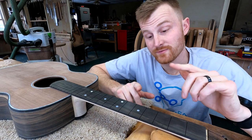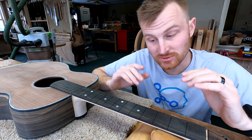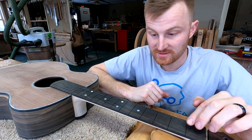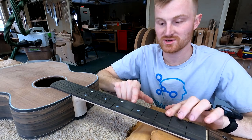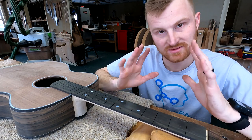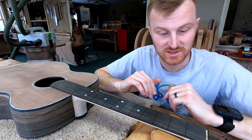The fretboard radius is complete — I've established a 20-inch radius across, which is nice and subtle. I've also installed my fret marker dots, and they look nice. I've smoothed the whole board out to 320 grit, which is why it looks nice and glassy right now. Now, with all that tedious work done, we're going to switch focus to fretting.